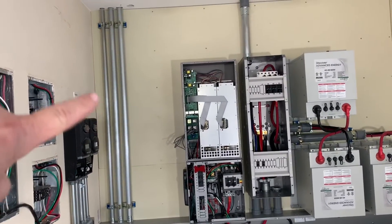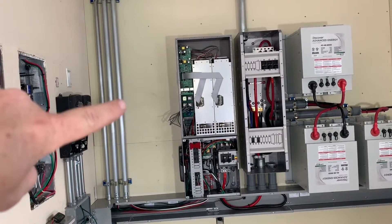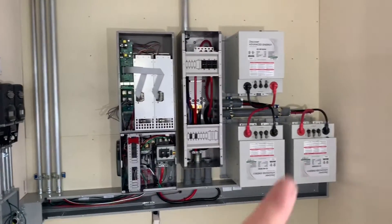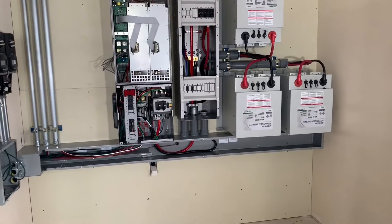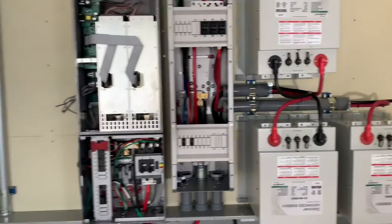Basically what we have is a CAM cable, our generator input, and our AC output. I made this big enough so that if we need to add another inverter, we can actually scoot everything over. We have room for expansion — not just one, but we can actually add two more batteries below if we need to. That's why I kind of held everything a little bit tall. We've got all of the primary wiring pretty much in place.